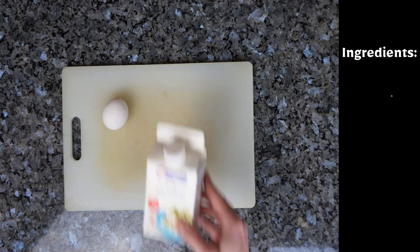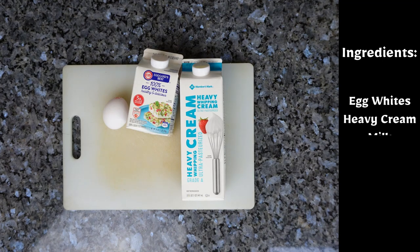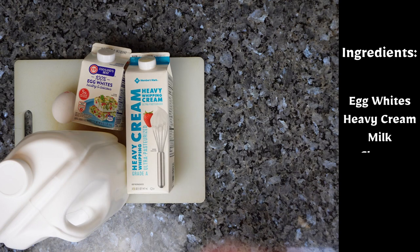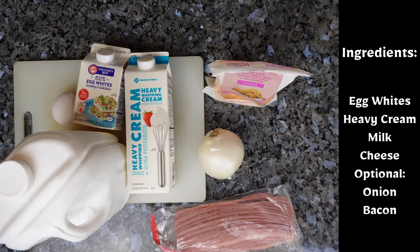What you're gonna need is eggs or egg whites, heavy cream, milk, cheese. Optionally you can use an onion and bacon.